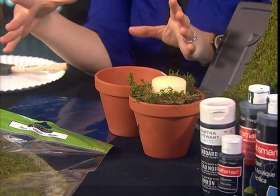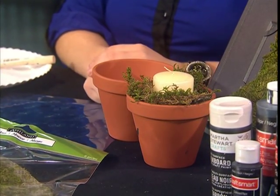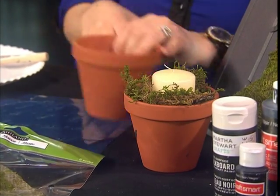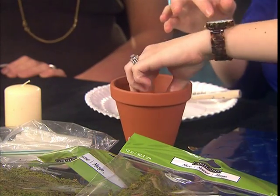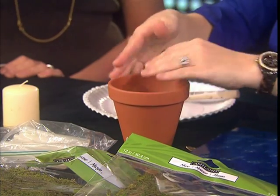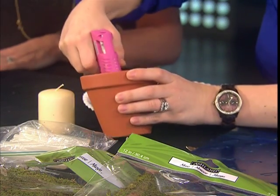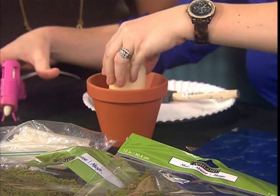You could put your last initial for your last name — and since it's moss, it could go outdoors! So how do you make it? You take one of these planters and take a smaller saucer and just put it inside. You don't have to glue it or anything, it just kind of rests in there.